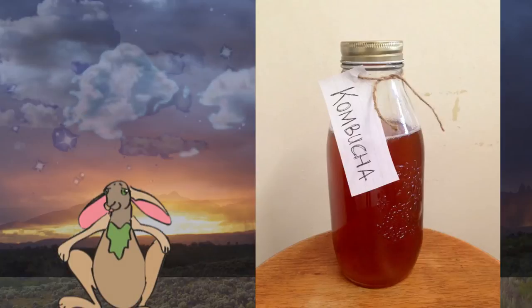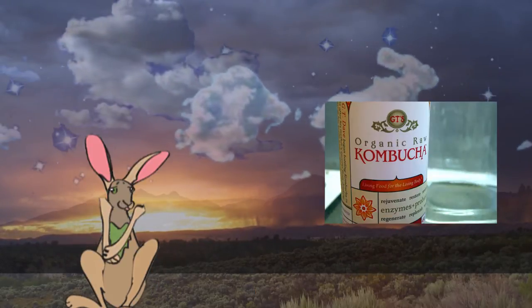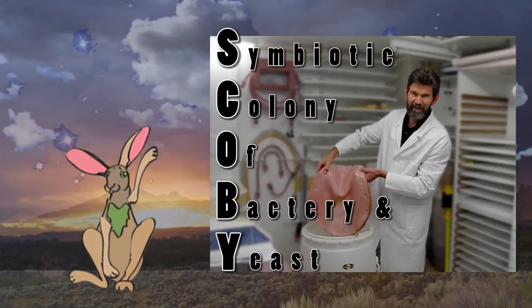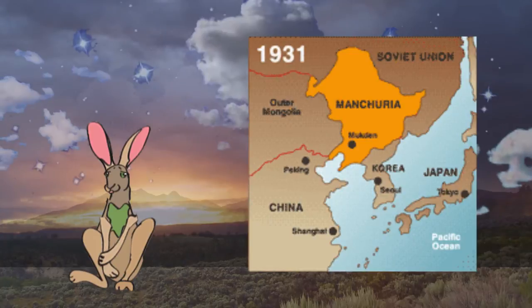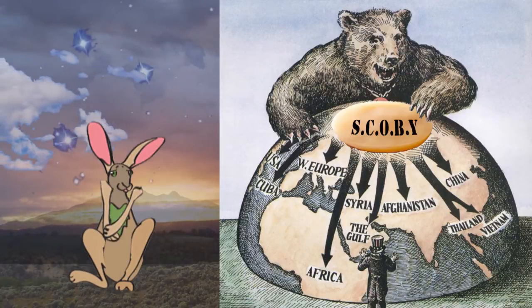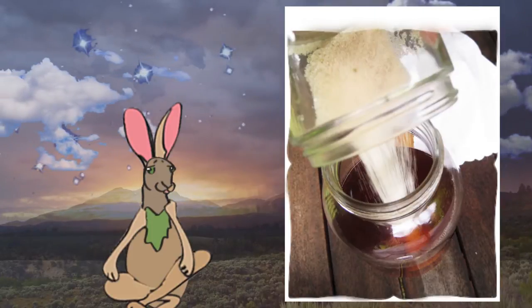Kombucha is a lightly effervescent fermented drink of sweetened black tea that is used as a functional food. It is produced by fermenting the tea using a symbiotic colony of bacteria and yeast, or SCOBY. Kombucha originated in Northeast China or Manchuria and later spread to Russia and from there to the rest of the world. Kombucha is typically produced by placing a culture in a sweetened tea, as sugars are necessary for fermentation.